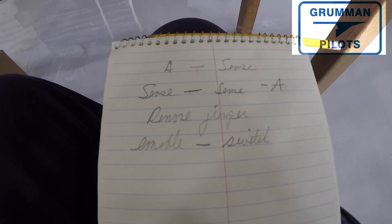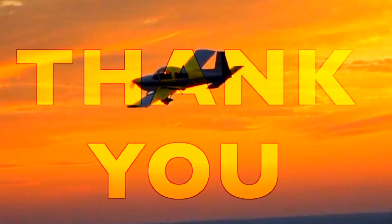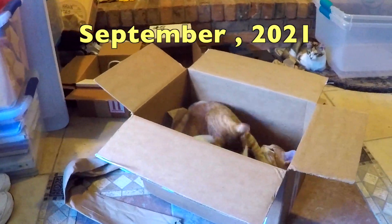We hope you found all this useful and informative. Thanks for watching and have a great day flying your Grumman.